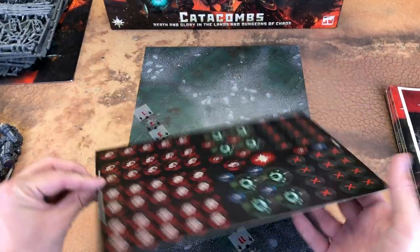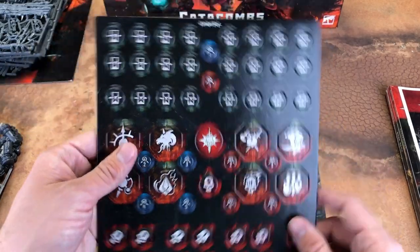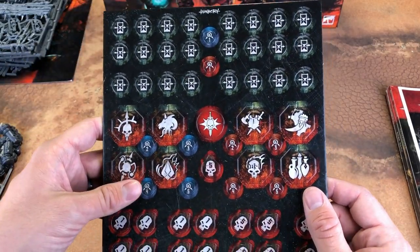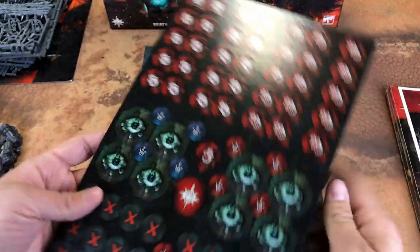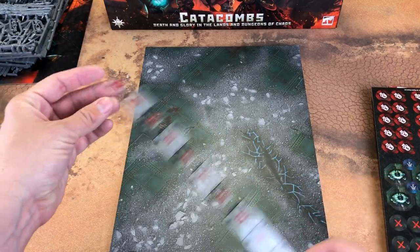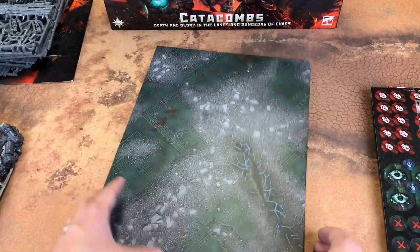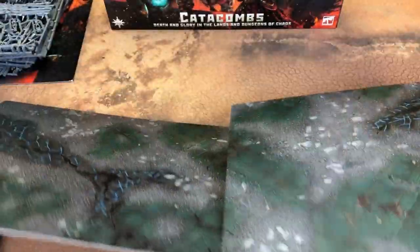Right here we have the board and the tokens — all the wound tokens, some objectives maybe specific to Catacombs, pretty nice. Ruler, same one we got before. And the board: one side has the one we're already familiar with, and then the other side...